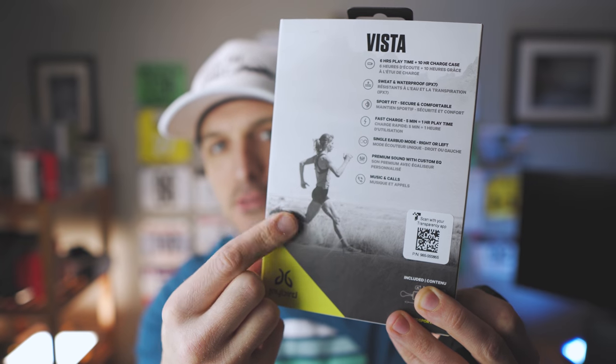The Vistas do approach it a little differently. All the marketing around the Jaybird Vistas is about endurance athletes — climbers, runners, all kinds of hardcore people — and that's really what they're aiming this demographic towards. Just look at the back of the box — you've got this ultra runner, and I think their marketing technique works because that's really what piqued my interest.